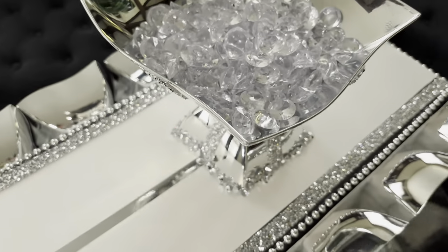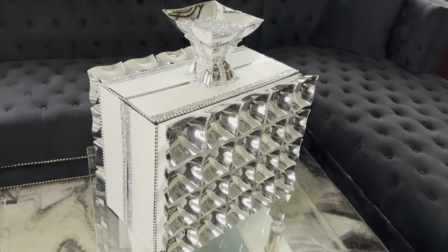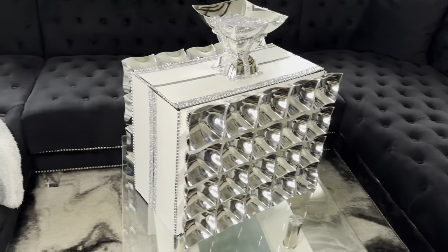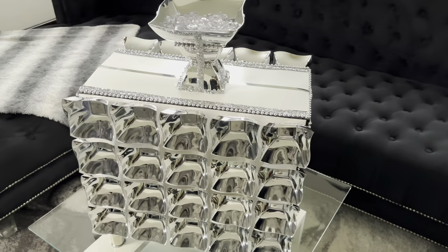This is how it all turned out. This is a perfume bottle that can also be used as a table in a glam room. Comment below and let me know what y'all think.